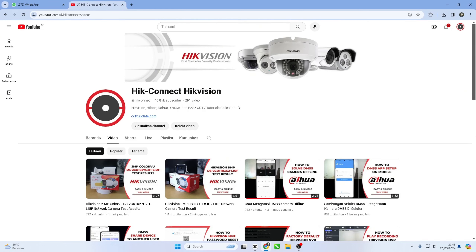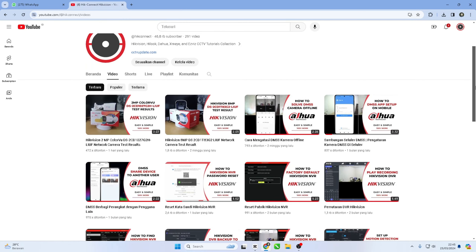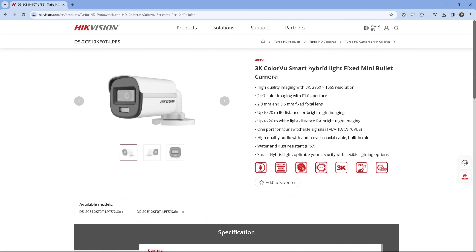Hello and welcome to my YouTube channel. In this session, we will review one of Hikvision's newest products, the Turbo HD Camera DS-2CE10KF0T-LPFS. It's a camera with 3K resolution that features smart hybrid light with ColorVu. We'll discuss the features and advantages of this camera, as well as demonstrate the image quality it produces.